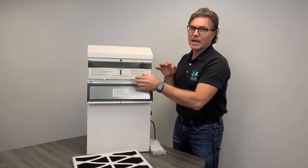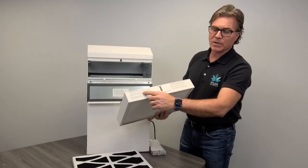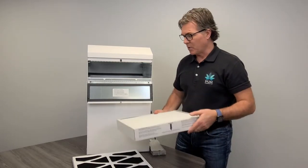HEPA is a 99.97% medical-grade certified filter. Every two to three years under normal conditions, you write the date and last replace date on the unit itself. It features a 0.3 microns filtration process.